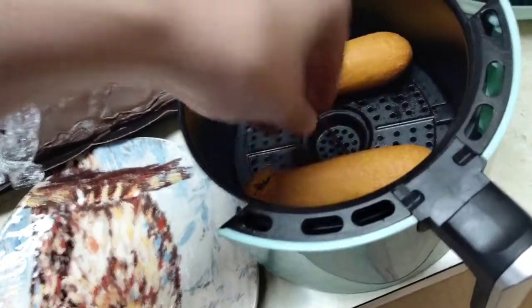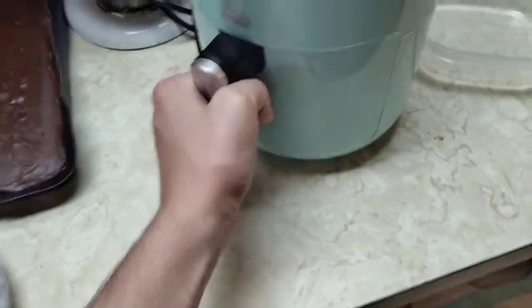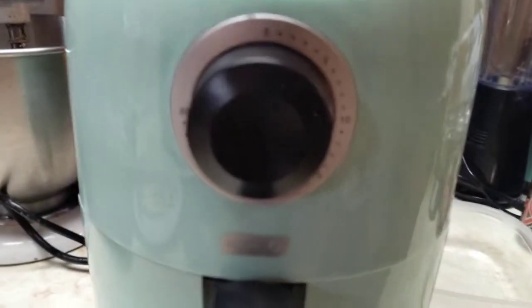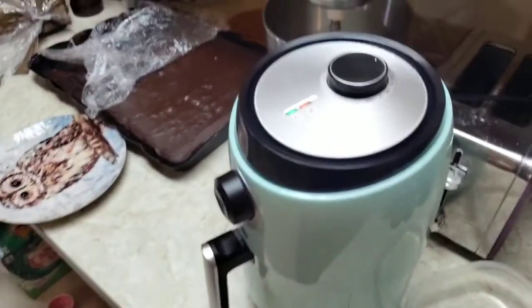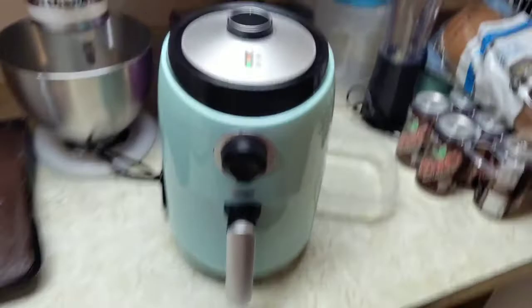Let's pop a couple of them in there. I've never done it, let's just kind of go for it. I'd say get it on around 10 minutes, but we're going to check it in about 3 or 4, and then we'll rotate them. I'll keep you guys informed — stay tuned. I'll fast forward this video now to the good stuff.